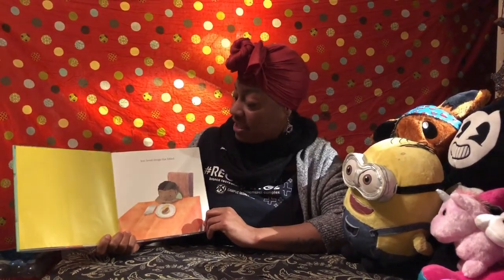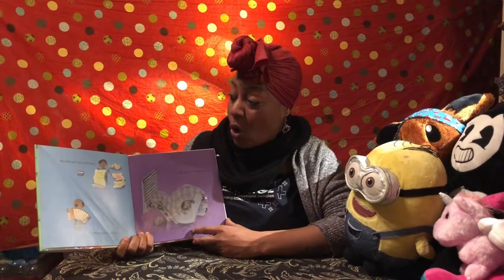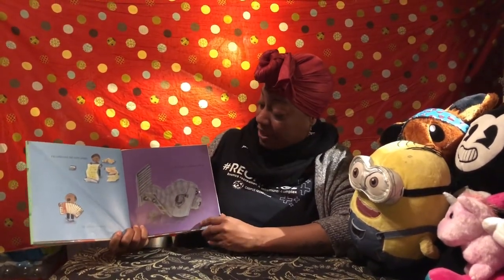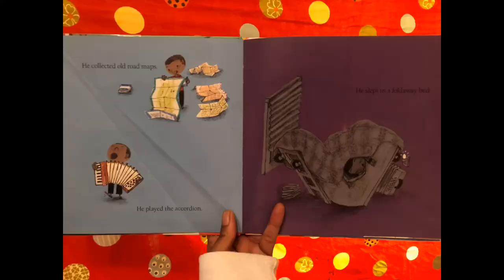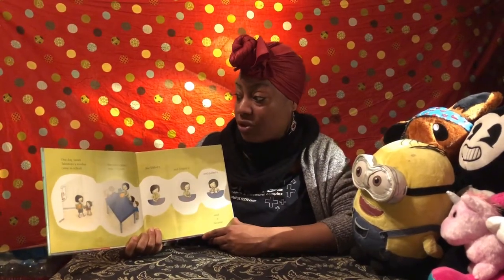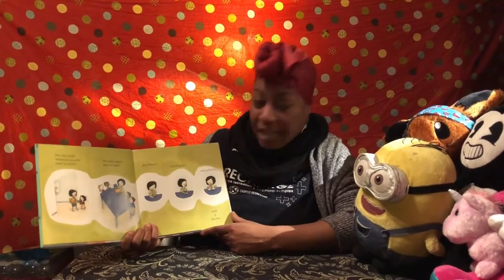Joey loved things that folded. He collected old road maps, he played the accordion, he slept in a foldaway bed — he definitely likes things that fold. One day Sara Takimoto's mother came to school.